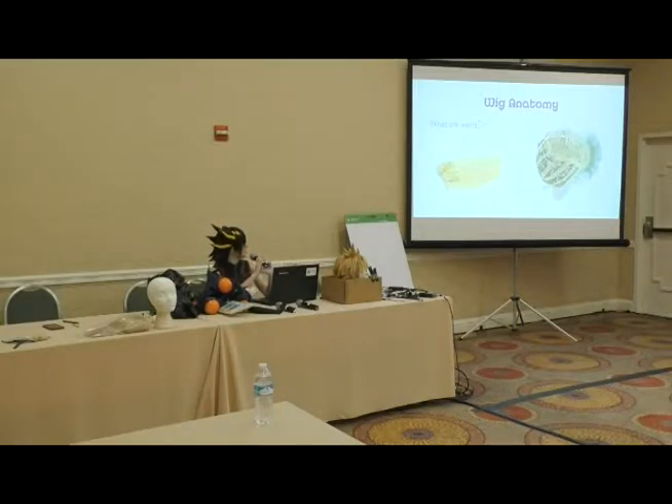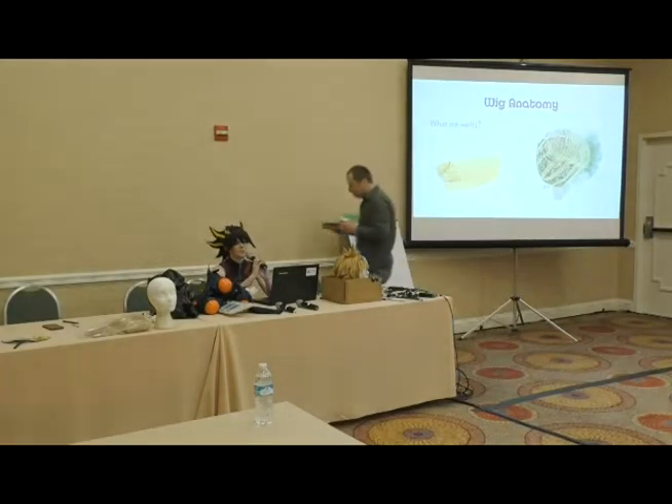You can buy wefts separately — from Arda or your local beauty supply store, which sells extensions. Sometimes they already have clips on them so you just clip them into your own hair. Sometimes they're loose, like a huge strand you untie at the top. People buy those to thicken their wig, add extra colors, or use them for other styling purposes.